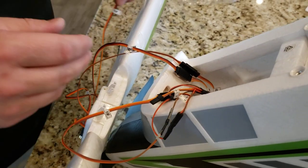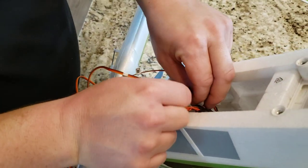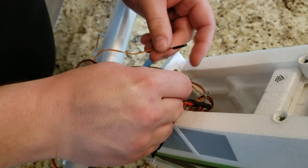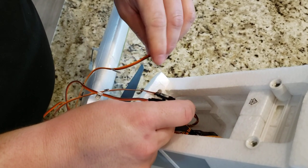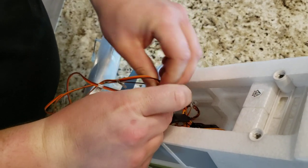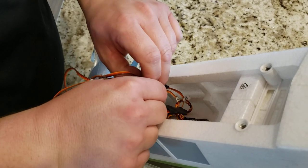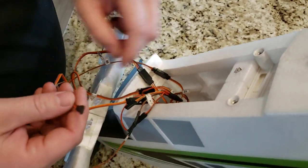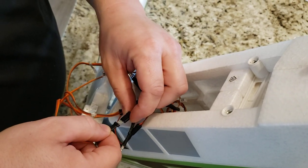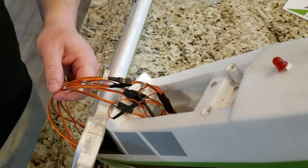So if it's a Y cable, it shouldn't really matter, but I'll go ahead and respect the labeling. So that's the right flap with brown down. Now if you get in a hurry and you plug one of these in wrong, your plane is not going to fly. So just be careful to double check as you're going. And if you try to plug them in wrong they'll be very challenging to insert. This one says L2 — L2, brown goes up.